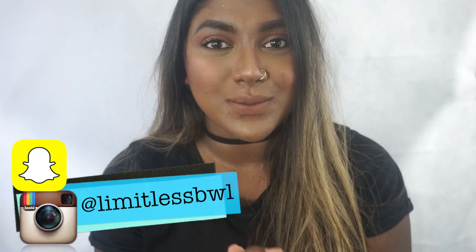Hey guys, welcome back to my channel with Lispie WL. I know I haven't filmed a video for you guys in so long, but if you follow me on Snapchat, you know that's because I've just been having so much trouble with my lighting. So I really hope you guys like the lighting in this video, and if you do, please make sure to let me know.